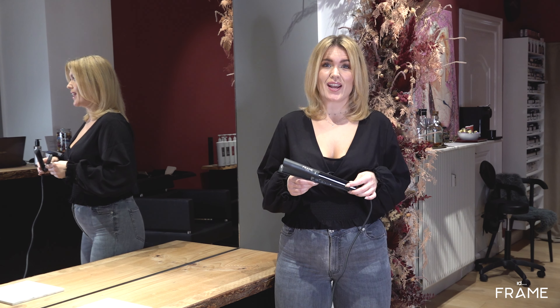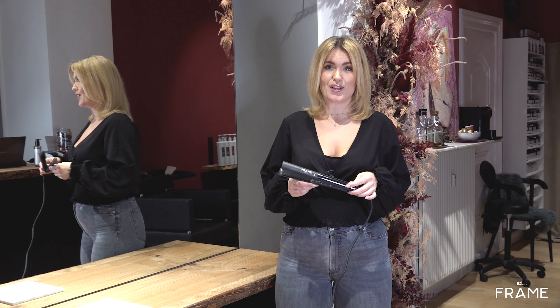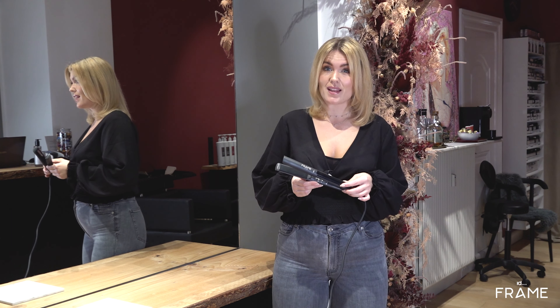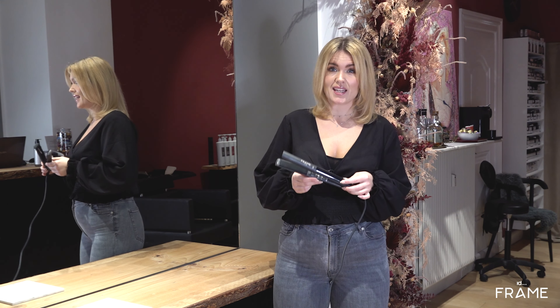With an ID Hair FrameStyler you can create a straight, wavy or curly look. The FrameStyler has a ceramic surface with teflon oils and tourmaline that makes your hair shiny and beautiful.